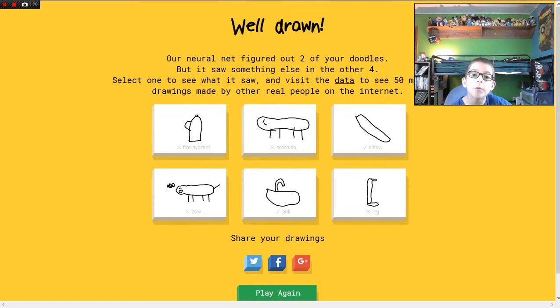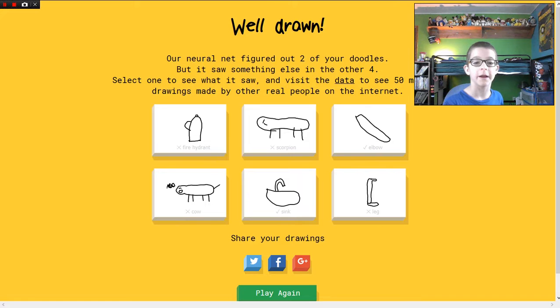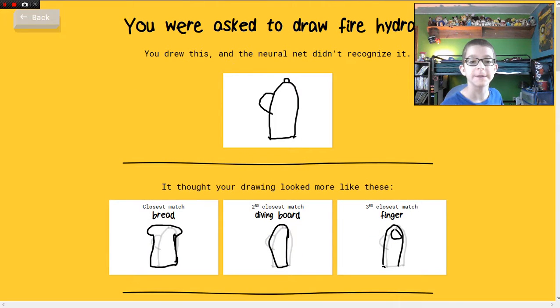Sorry, I couldn't guess it. Well, that means you're stupid. I'm yelling at Google right now because Google is being an idiot.